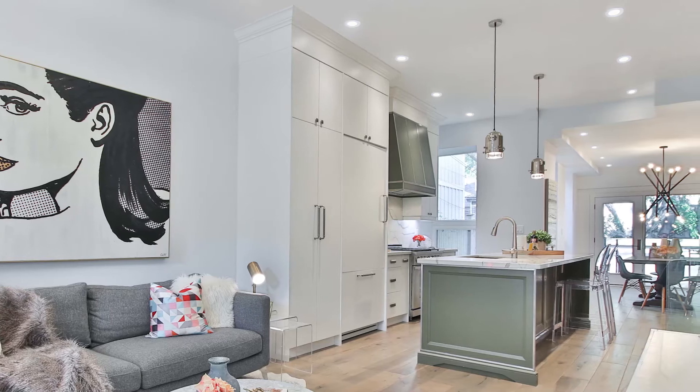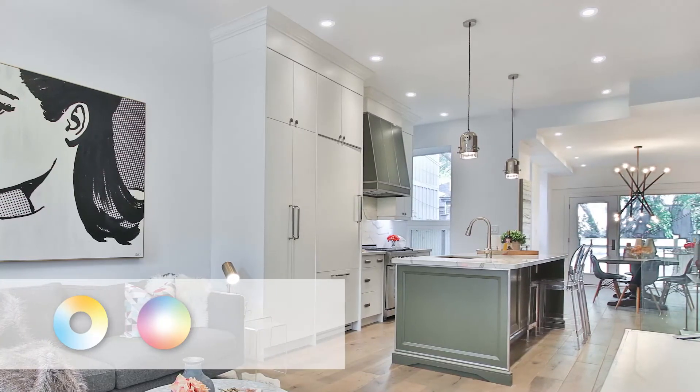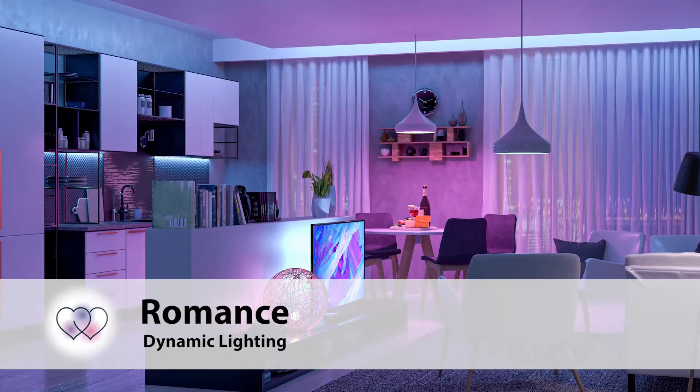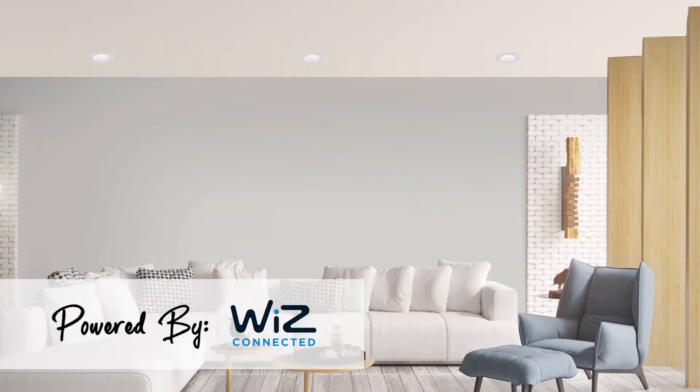Spex offers smart fixtures that connect directly to your home Wi-Fi and allow for white and RGB tuning. Select the perfect shade of light from warm to cool white or color. Choose from dynamic lighting modes, create scenes, timers, and more. The ultimate DIY smart home lighting solution powered by Wiz.